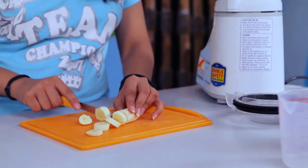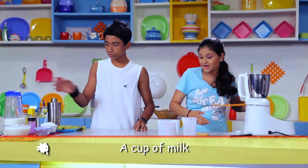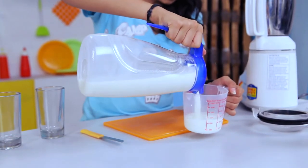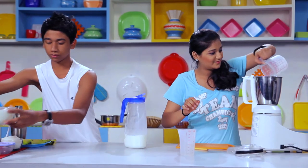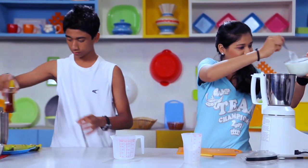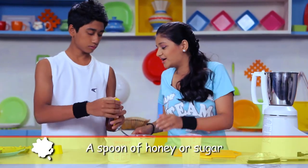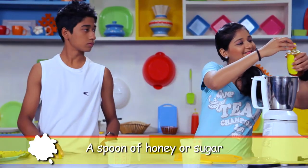Can we make it now? Okay! You need a chopped banana, a cup of milk, two or three spoons of yogurt, and a spoon of honey or sugar.